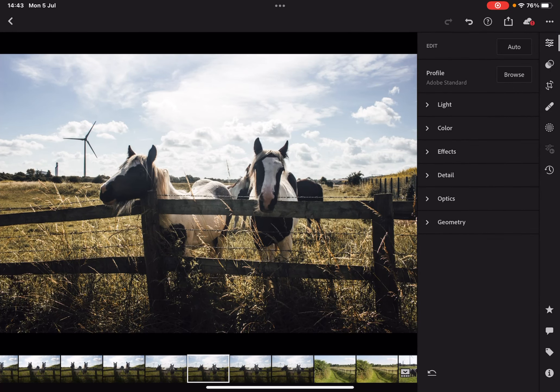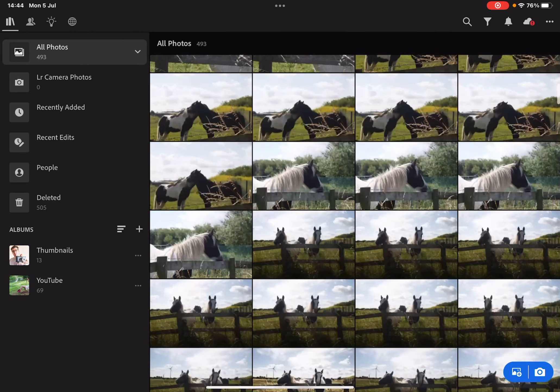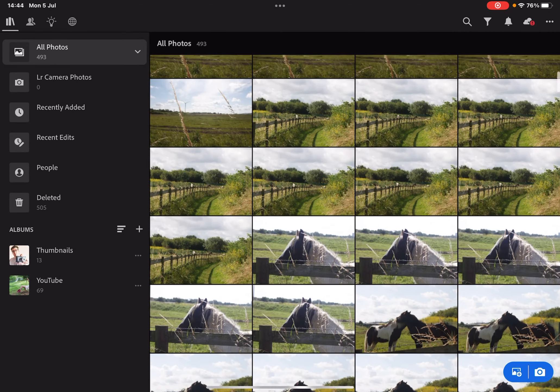You could see using a preset as lazy editing, and yeah it kind of is, but it does make my workflow easier and that's what I want — I want my workflow to be nice and easy.